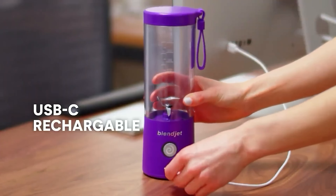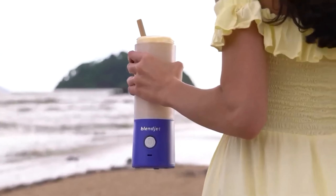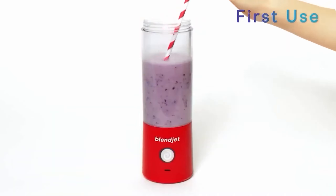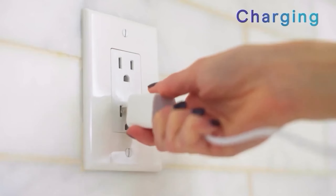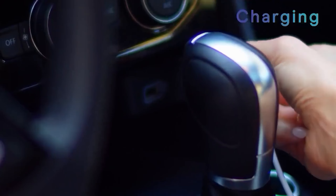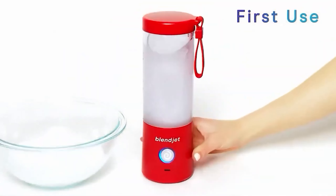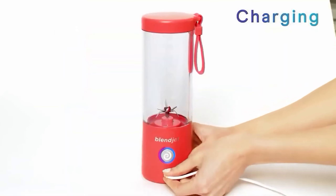The BlendJet comes in dozens of colors and patterns including clean white and black marble. You can sip directly from the cup without any extra attachments or lids, but since it only fits 16 ounces, you may need to make smaller smoothies. We had to cut our test recipes in half, and the smoothies and salsa still had a lot of chunks, though we were able to blend ice and frozen bananas. There's only one button that blends in 20-second intervals, taking at least five cycles for a smoothie, but it's really easy to clean — just add soap and water directly and turn it on. It won't replace your at-home blender, but it works as a portable option in a pinch.